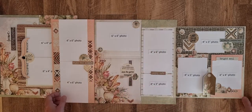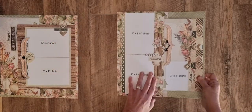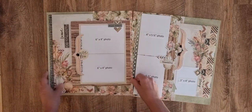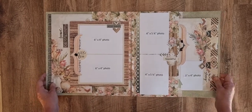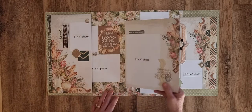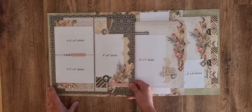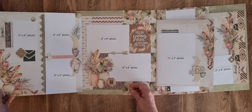I've used acetate, chipboard, and then on this side, once again the little bits of beads from the embellishment pack, chipboard, acetate, and it clips right open.